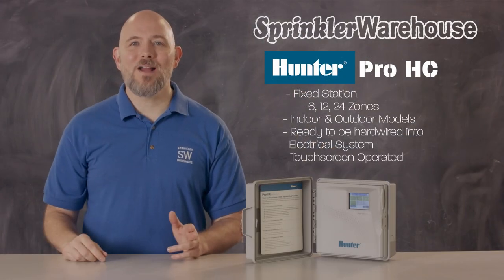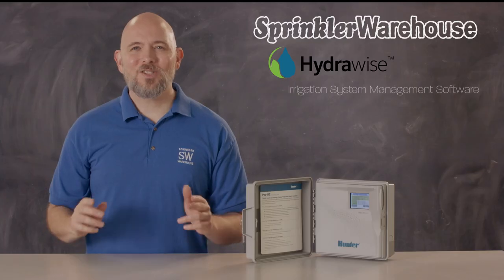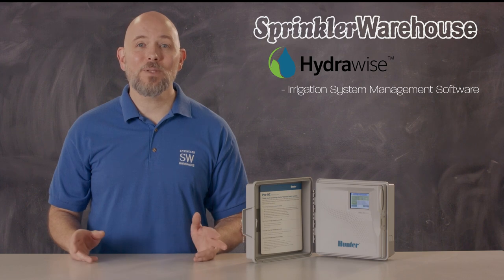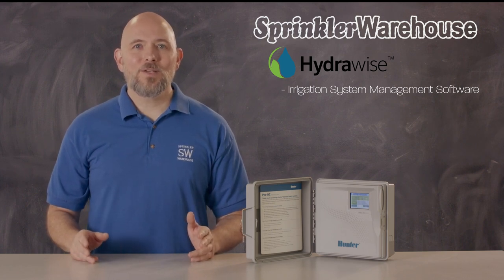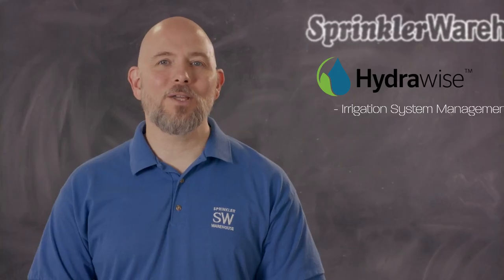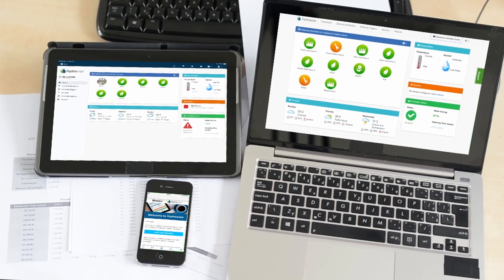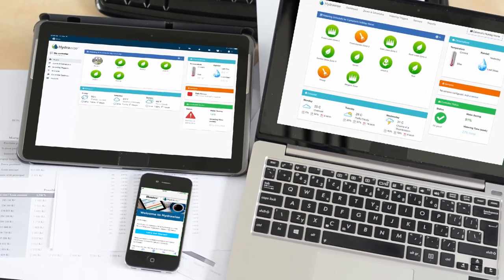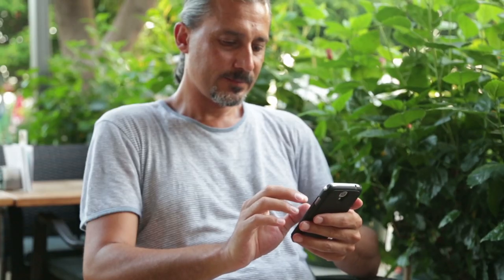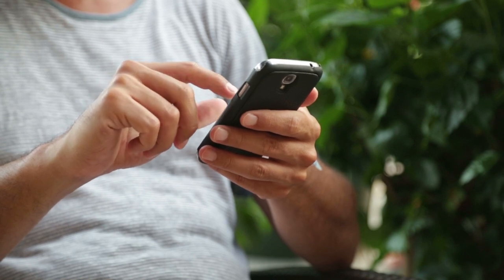Pro-HCs are touchscreen operated and run on HydraWise software. HydraWise is software that allows you to manage your irrigation system, and it's designed to give you complete control and save water. The controller is Wi-Fi ready. You can operate your controller without Wi-Fi; however, by utilizing the Wi-Fi abilities of this controller, you can use your smartphone, tablet, or web to manage your system from anywhere you can get a signal. If you are a contractor, you can manage all of your clients' irrigation systems from your computer or smart device.